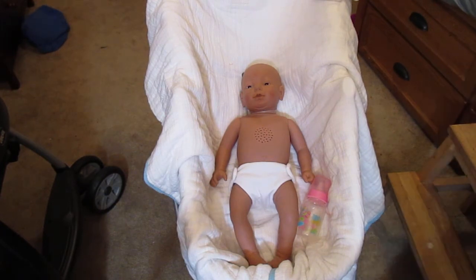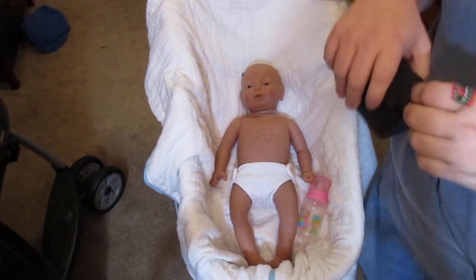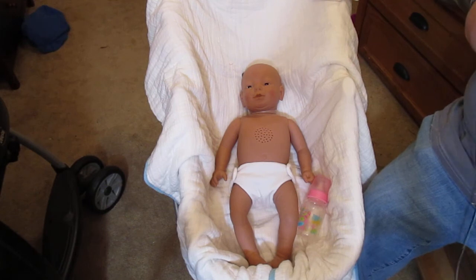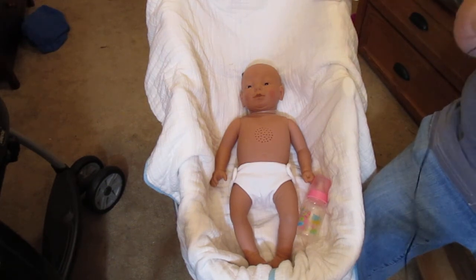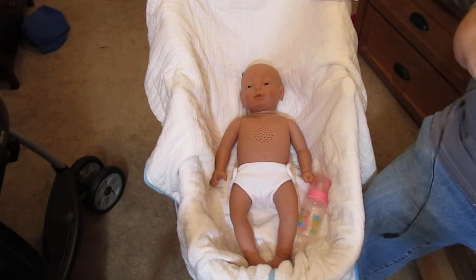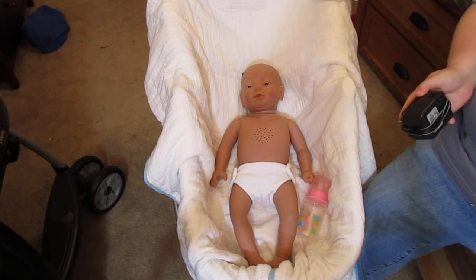I know some babies don't come with the chargers. Some people are going to say she's so expensive — why is she so expensive? She is expensive because she comes with everything to make her work; you don't have to buy anything else for her. There are other babies on eBay that are cheaper, but they don't come with anything.